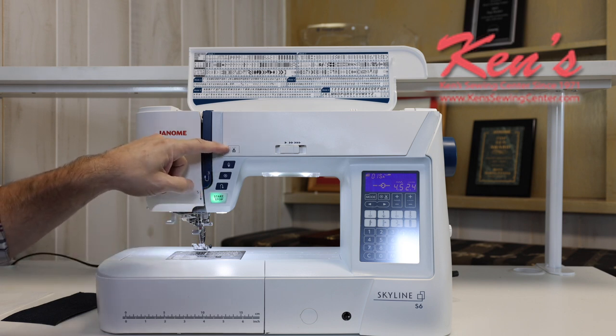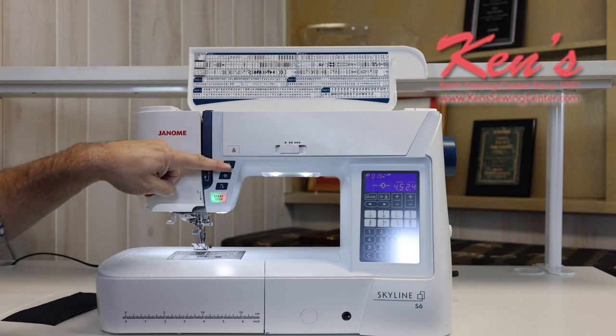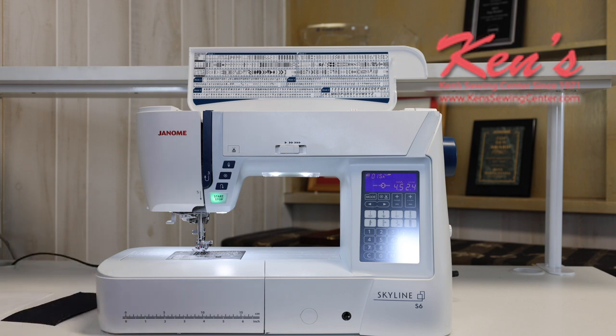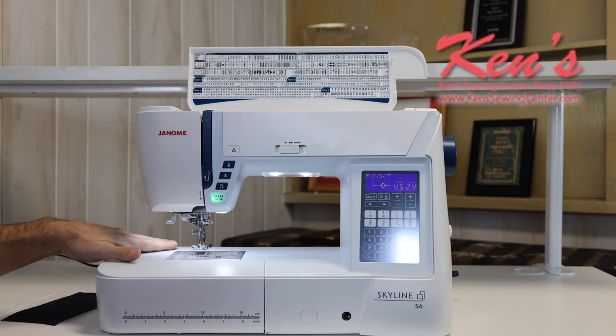The machine has a built-in scissor — I can push a button and it's going to snip my bobbin and top thread very easily. I do have the needle up and needle down feature. There are times you want the needle to stop in the fabric if you're doing applique — if you get to the end of the seam and need to turn a corner, I can make sure the machine stops with the needle in the fabric. And there are times you want the needle out of the garment so that if you tug on the fabric, you don't rip it or break a needle.